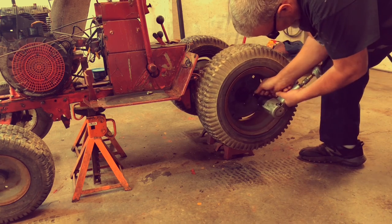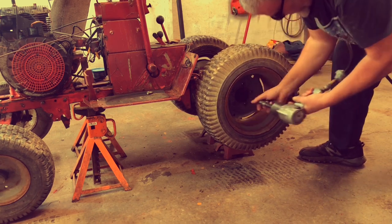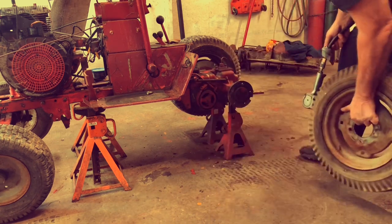Whoever put this motor on here did a pretty good job. I probably shouldn't be doing what I'm doing to it here, but this is why I bought it.